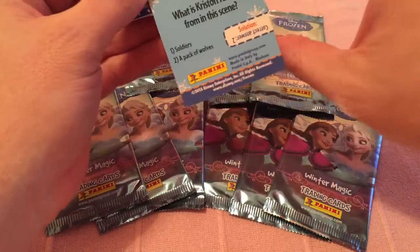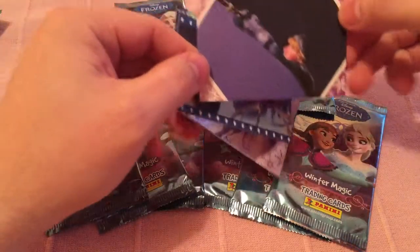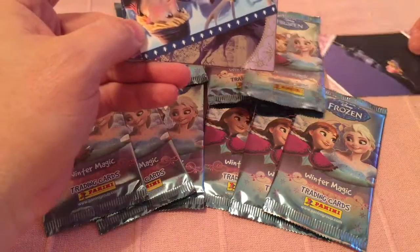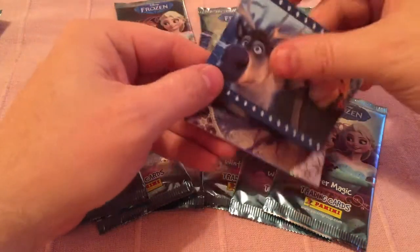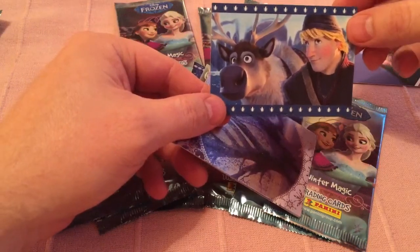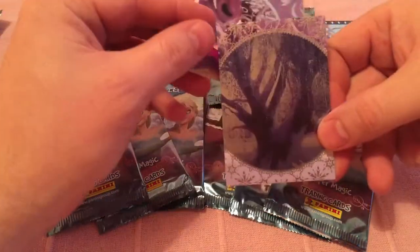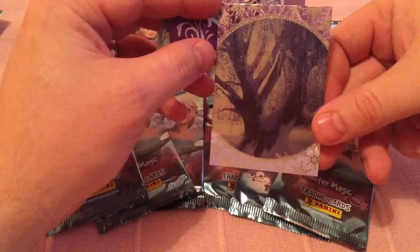Now these cards are really cool because they're all different types of cards. So this card is a quiz card and there's lots of cards like that throughout the set. I'll just show you all the cards that you can get in the set. That's a movie card, like a scene from the movie. And they call them, I think they're like special rainbow shiny cards.